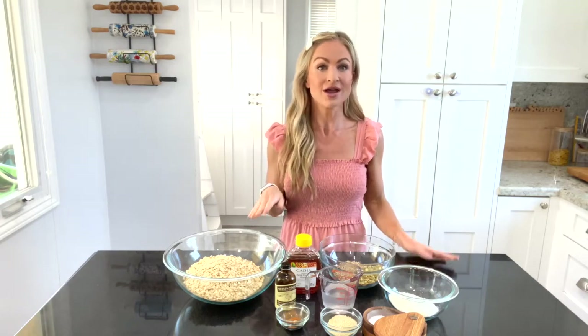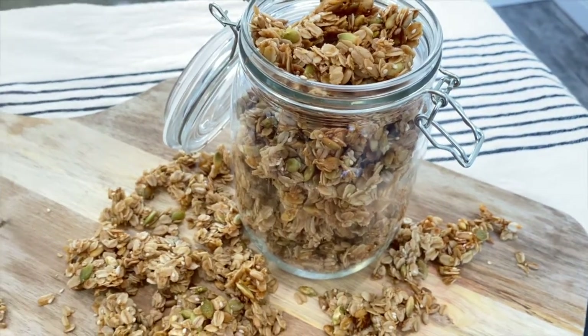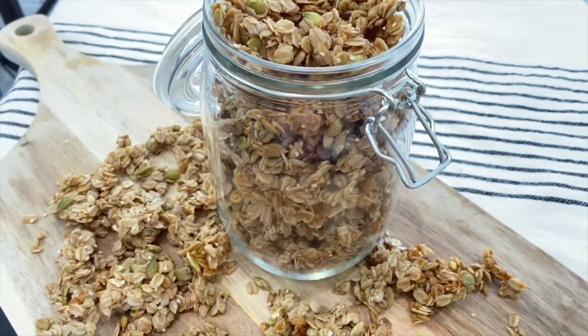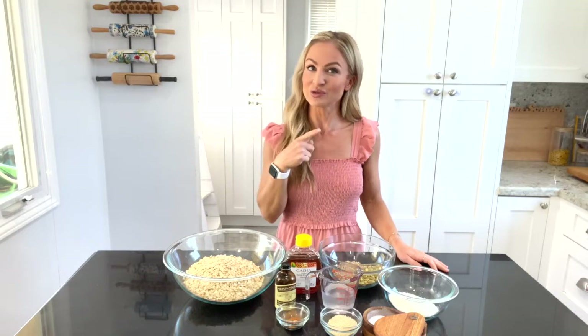This is my recipe for homemade granola. I have been making this recipe for years and it's so easy and so delicious. You can customize it however you like and I'm going to show you just how to do it.